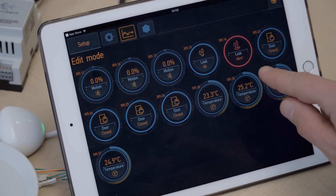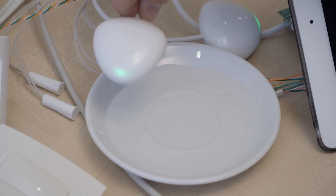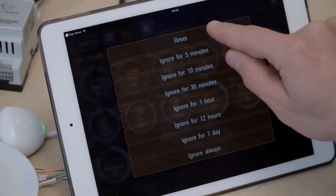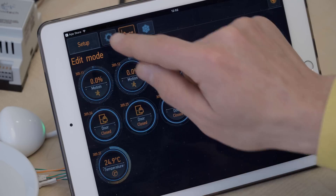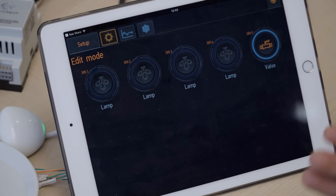If we go into sensors, we will see that the sensor responsible for this is red — it says alert. OK, let's take it out of the water. And with a double tap, we can go into this menu and reset it because the problem has been solved. Now we can go back to the devices and open the valve again so the water can flow to our house.